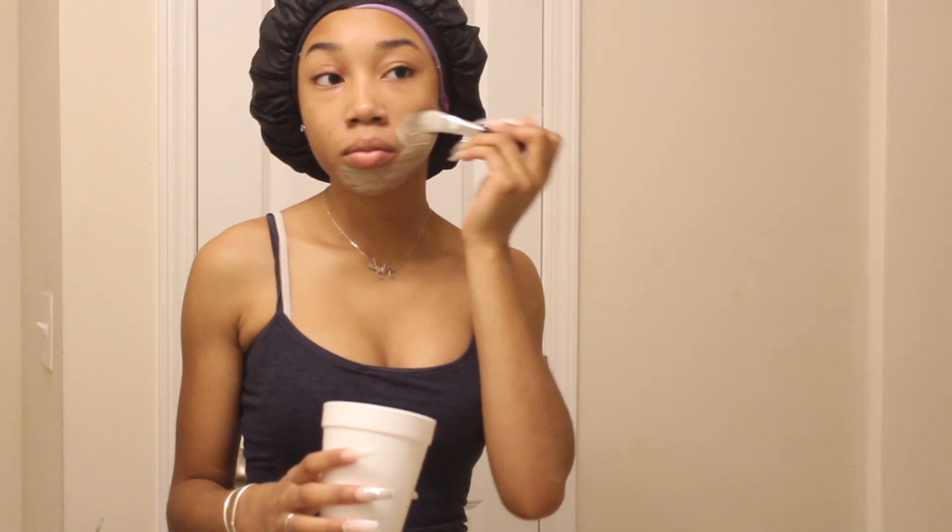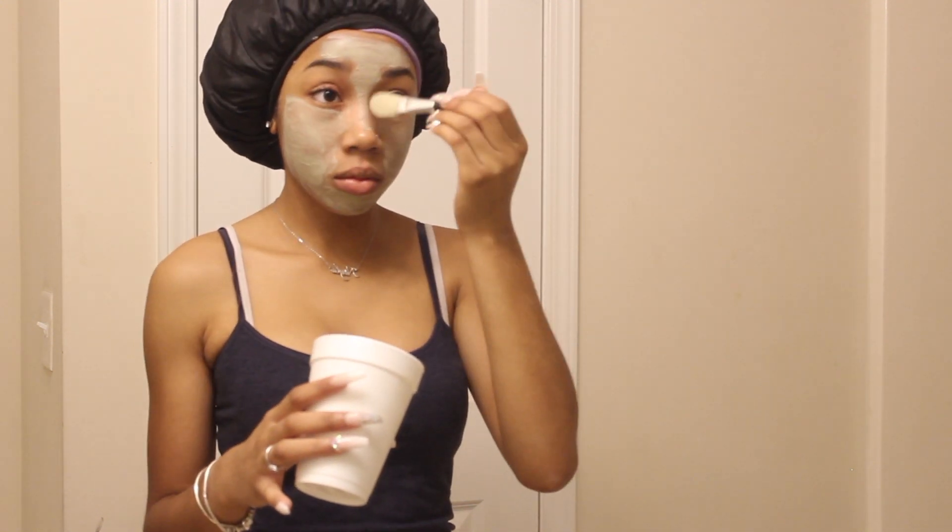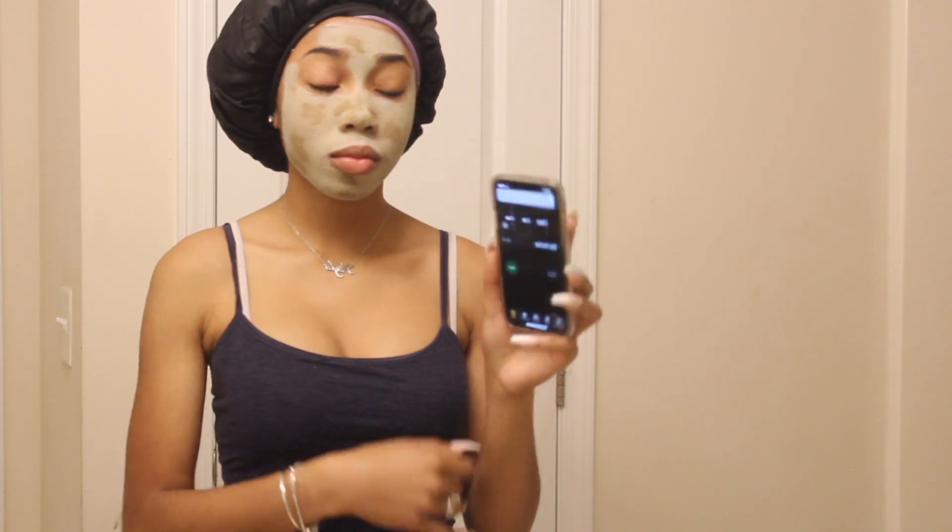I just started using the Aztec mask — everyone uses it but I was scared to try it for some reason. I love it though, it's my favorite mask, I've been using it non-stop. I filmed this on a Wednesday, which is one of the days I mask, so I went ahead and did that, set the timer for 15 minutes, washed it off, and moisturized like always.